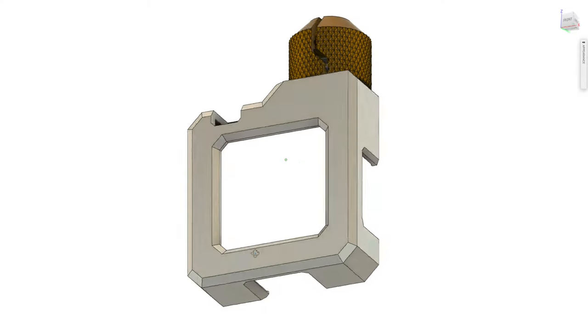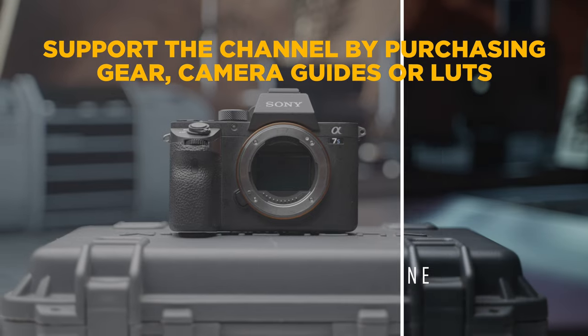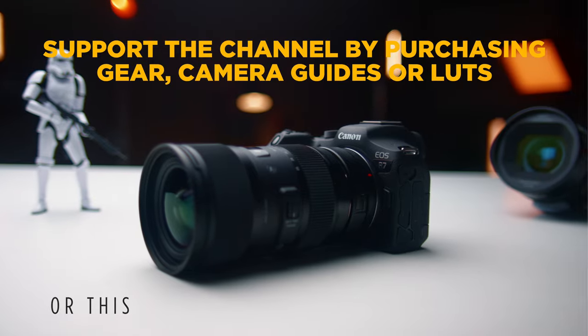Below this video, I'll include a link to the GoLock where you can purchase it or download 3D models of it and print it for yourself for free. All I ask is that you don't go out and sell the models or prints. Buying gear like this or my camera guides and LUTs keeps this channel sponsor free. So check the links in the description, and thank you guys so much for the support.